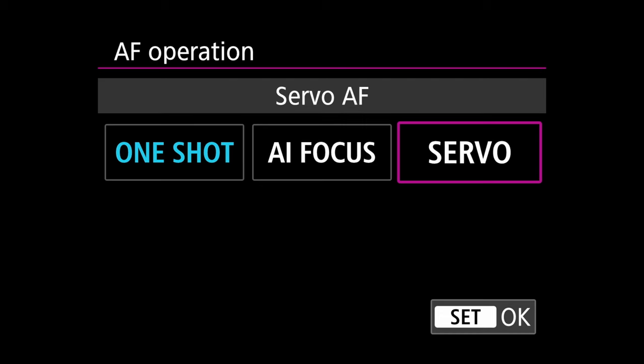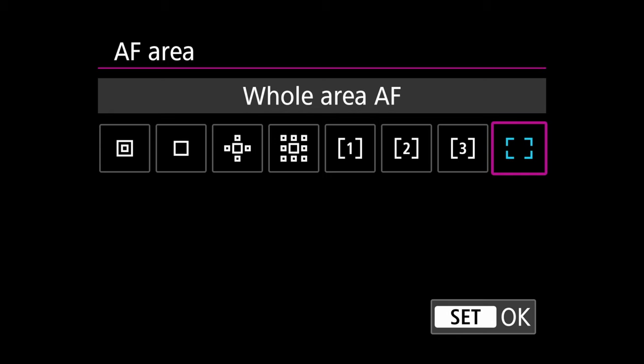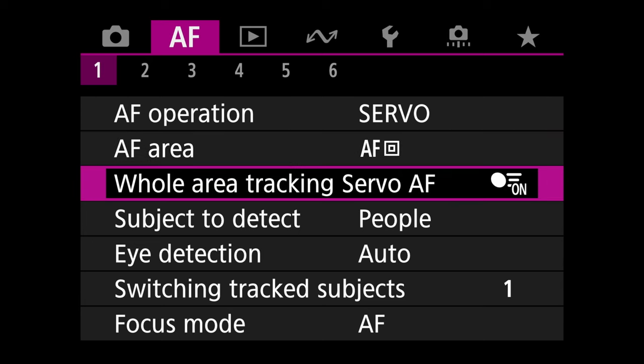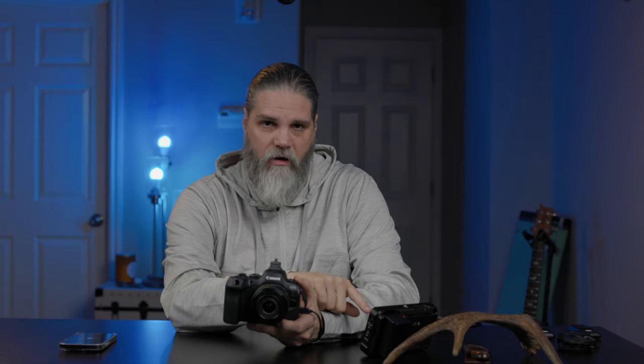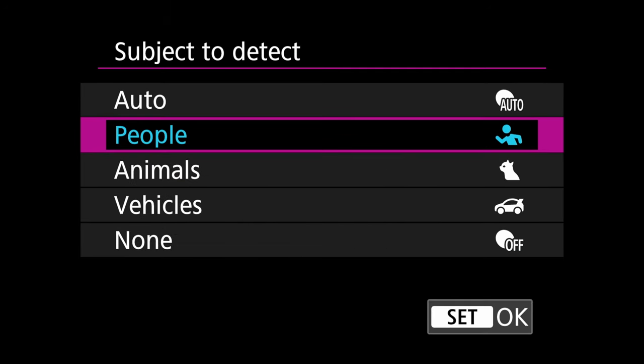Set AF area to single point — that's our AF method. We'll assign a button for AF method shortly. Next, go down to whole area tracking Servo AF and turn that off. If you have this on while in eye focus, even with a single point selected, the camera will jump to the animal's eye rather than your chosen point. Turning it off lets us control exactly where the single point goes. Set subject to detect to Animals.